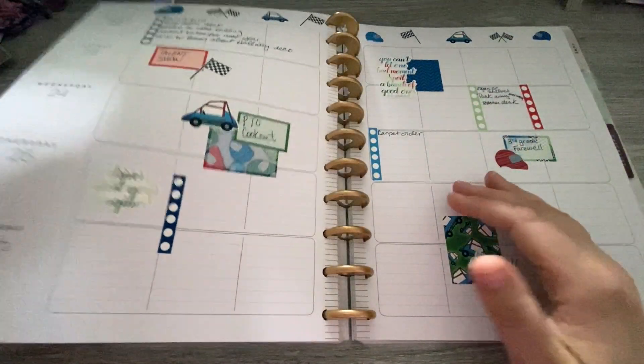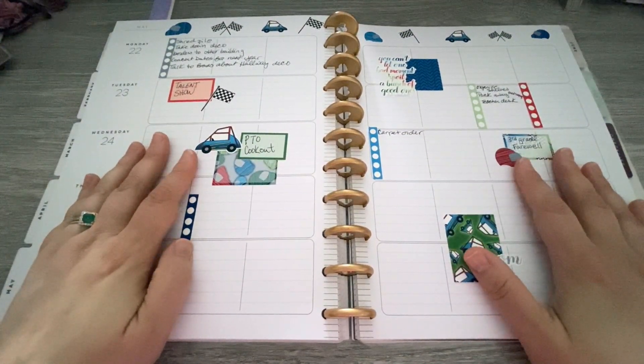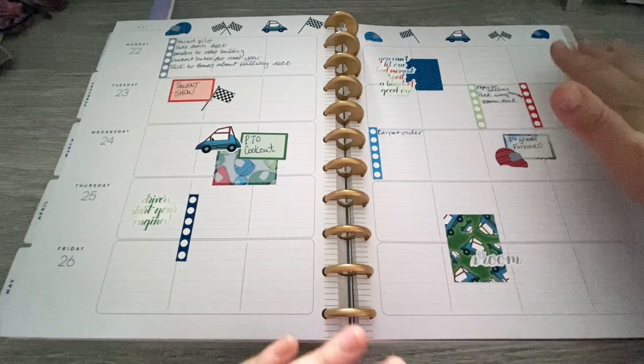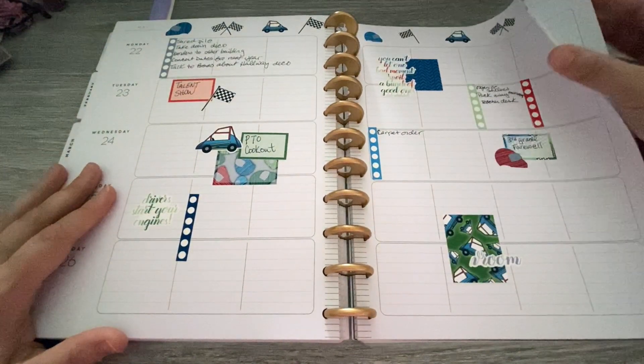And then I always like to end with Coffee Planner Mom's racing life kit for zooming on out of here. So that was it — that was the end of May.